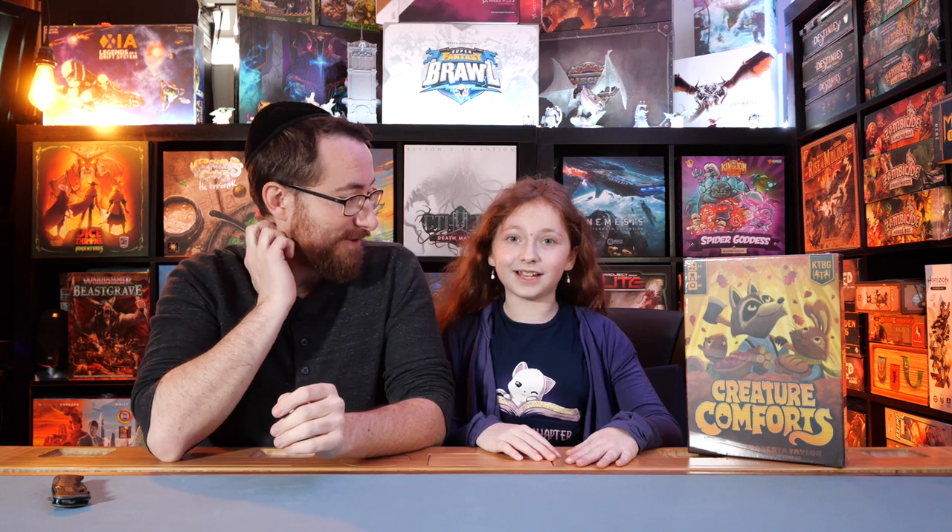Hey, I'm Alex Ratcliffe from Board Game & Co. And I'm Ricky. Today we are unboxing Creature Comforts.